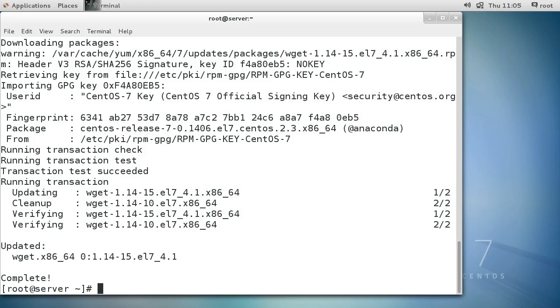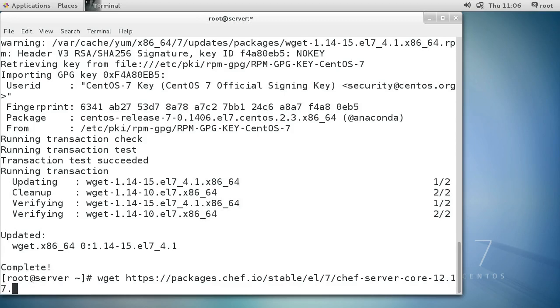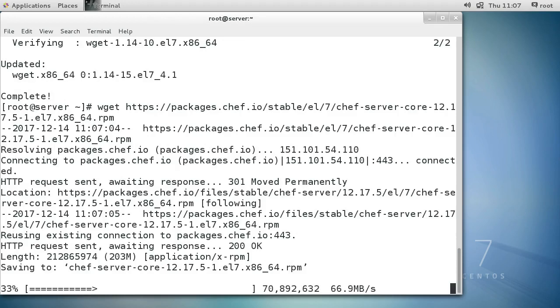Now I want to download the RPM package, so I do a wget with https. You can go search the Chef website for the one you want - they usually require you to authenticate or provide your information to get the package. It's a long name - dot x86_64.rpm - and if I type that correctly it should download the package, and it looks like I got it correct.